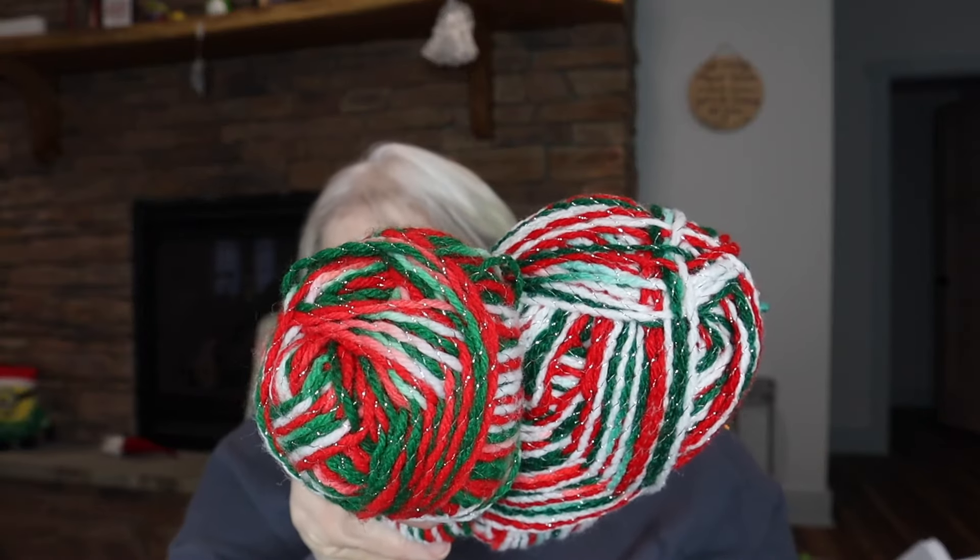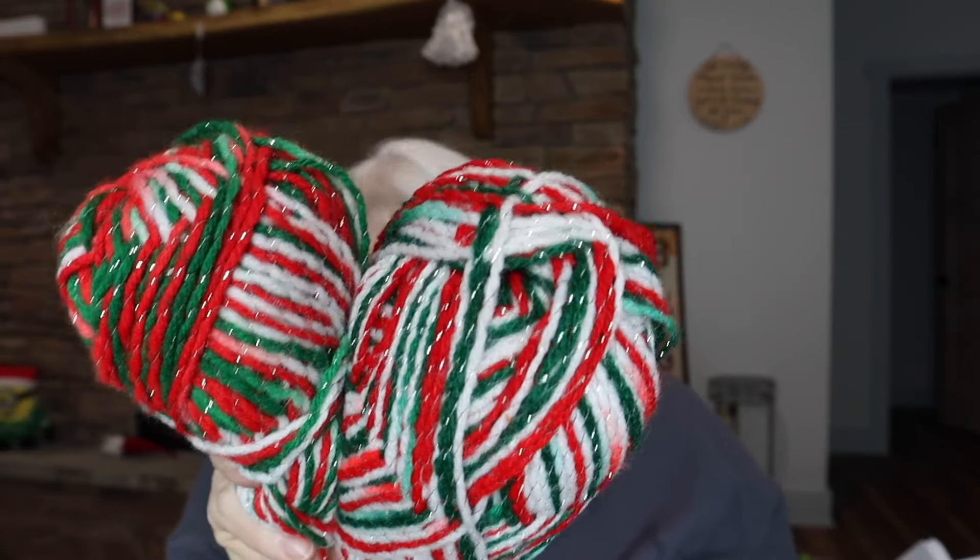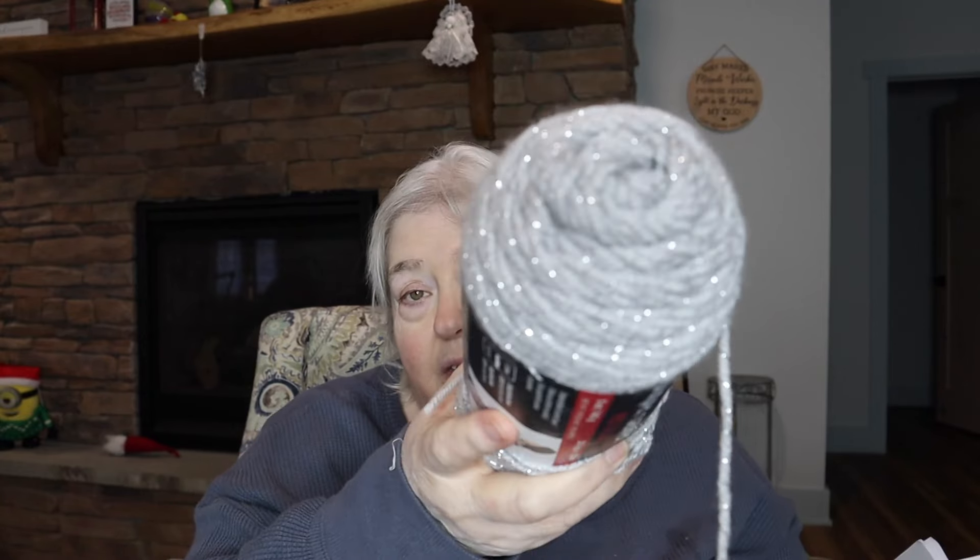Well, the friend haul — gorgeous, gorgeous sparkly yarns. First of all is this Karen Christmas Glitter, and then there are two of these skeins which are the red, green, white with the sparkle in it. And then there is a beautiful Red Heart Super Saver Metallic in what they call light gray with that sparkle in it.